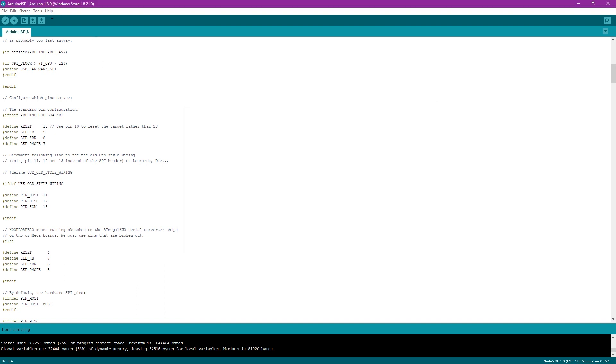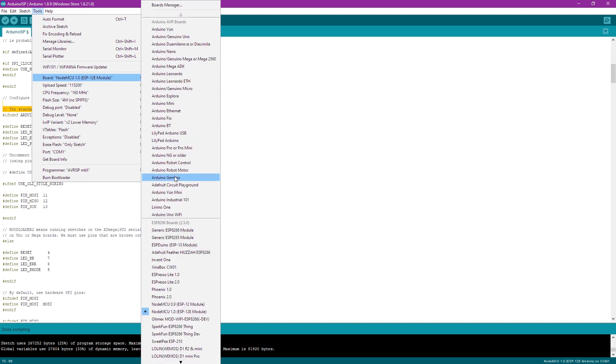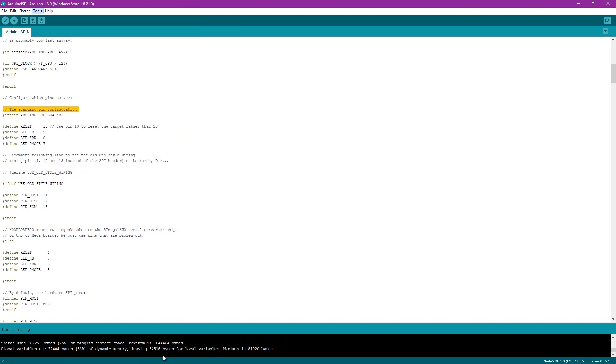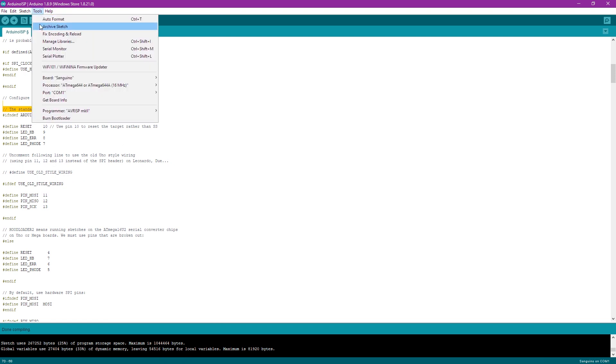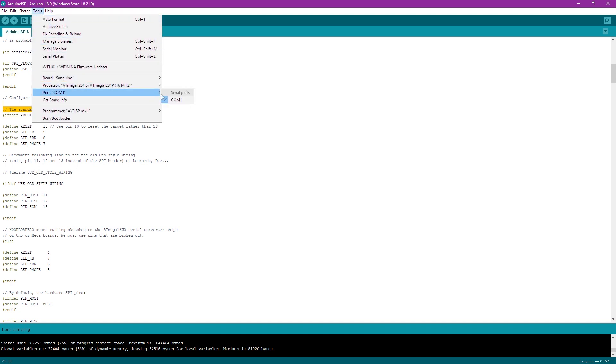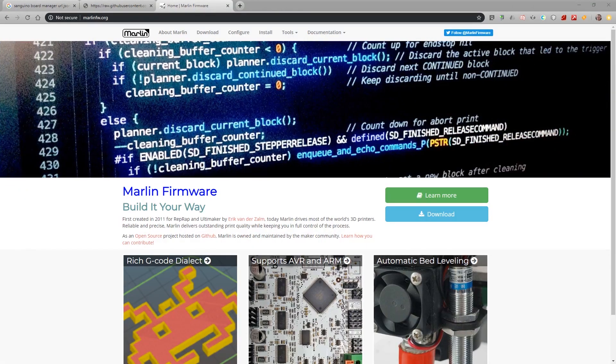Once that's done, under Tools set your board to the Sanguino board — it should be at the bottom. Set the CPU to the second from the bottom: 16 MHz. Then set the COM port the Arduino is on. At this point you're ready to burn the bootloader — just click 'Burn Bootloader' and you're done.